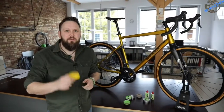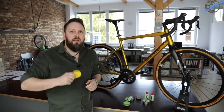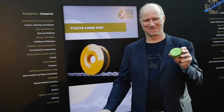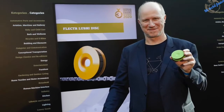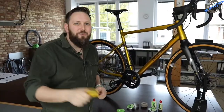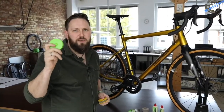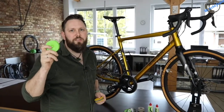The Green Disc is a new development of our Lubri Disc, which we launched last year here on Kickstarter. We have more than 10,000 happy customers who use the Lubri Disc, and we're really proud to announce that we recently won the German Design Award for its innovative functionality. The new Green Disc offers 25% more oil volume and it's way more eco-friendly because it uses less raw materials.